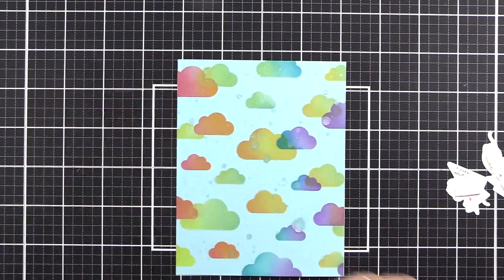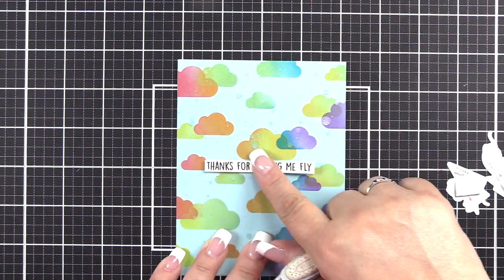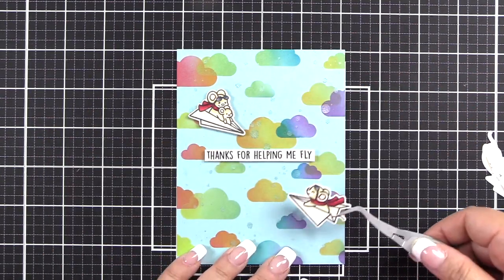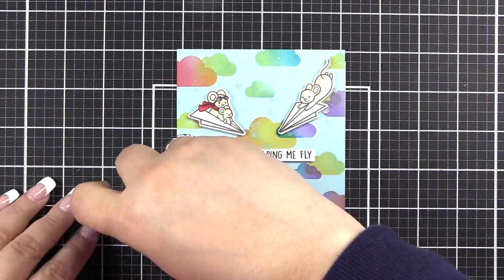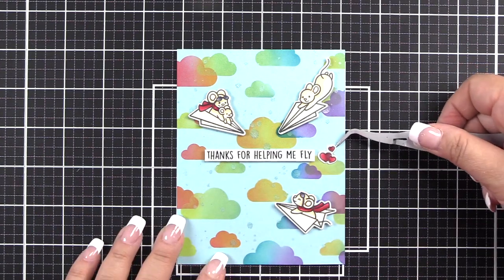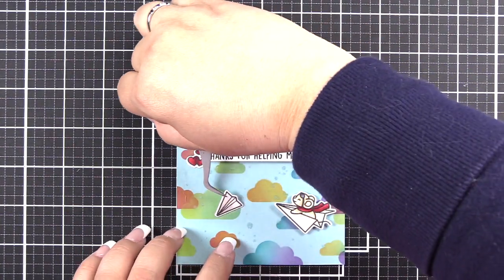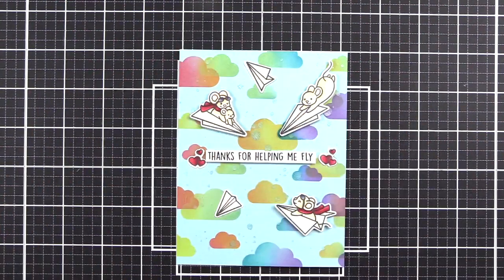Then we're going to take a pair of double reverse tweezers and put the sentiment into place. I like to do that so my hand is not in the way and I get the straightest line that I can, using my alignment mat. Use whatever type of alignment mat or tool you have — possibly a T-square ruler if you don't have a mat. I've placed all of my guys and then I'm putting my hearts down — I did do two of those — with Tombow permanent adhesive. And there we go — that is our card for today!